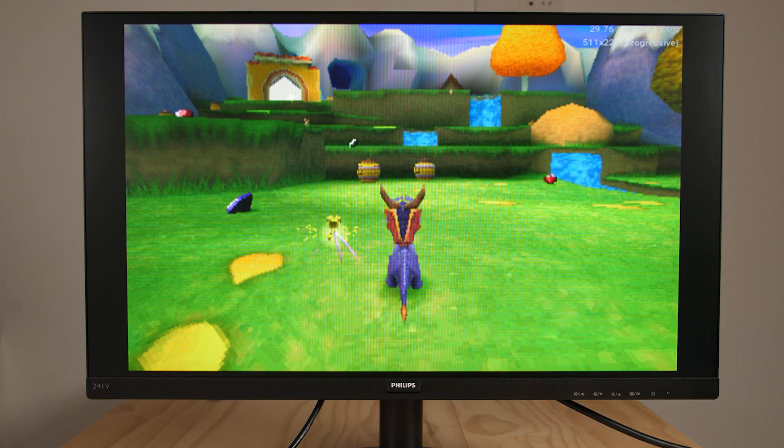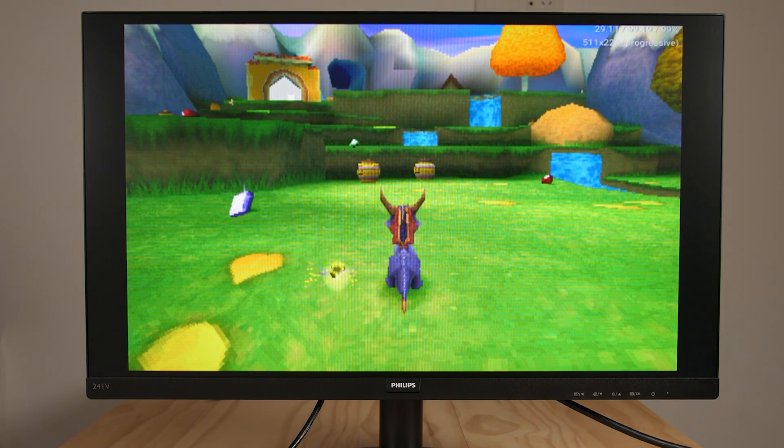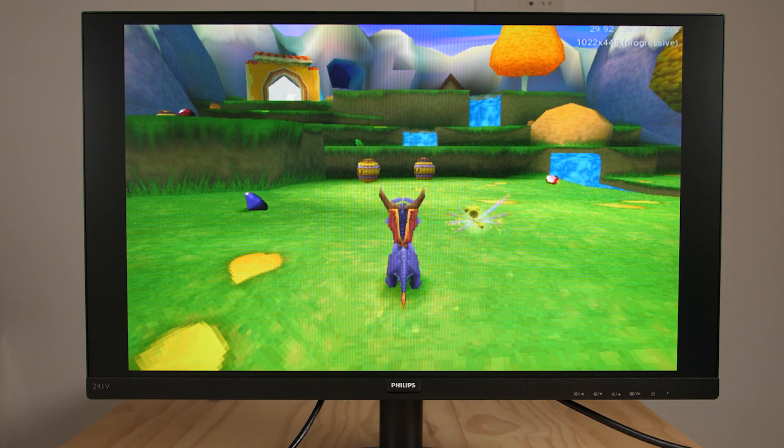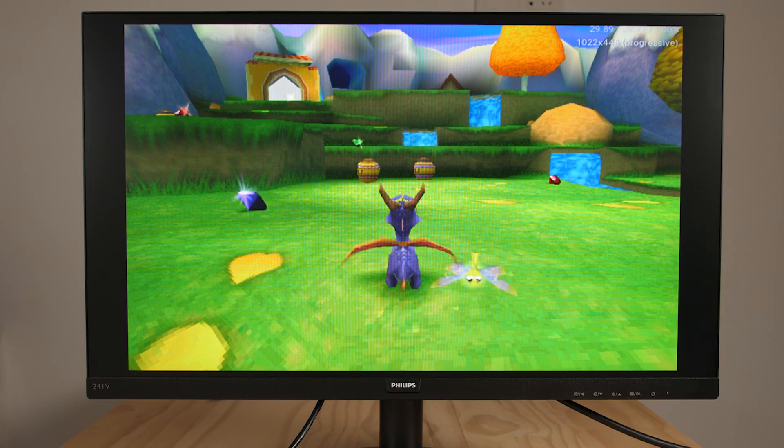Right now we're only running the game at 1x native resolution, still using the DuckStation emulator, but if I change this to 2x, you can see the big difference that this makes. Here's Spyro running at 2x native resolution — the actual internal resolution of this game is 1022x448 — and as you can see, it looks amazing on this 16x9 screen.